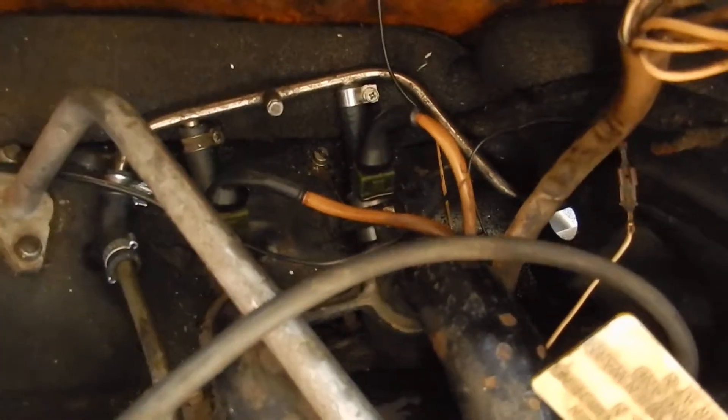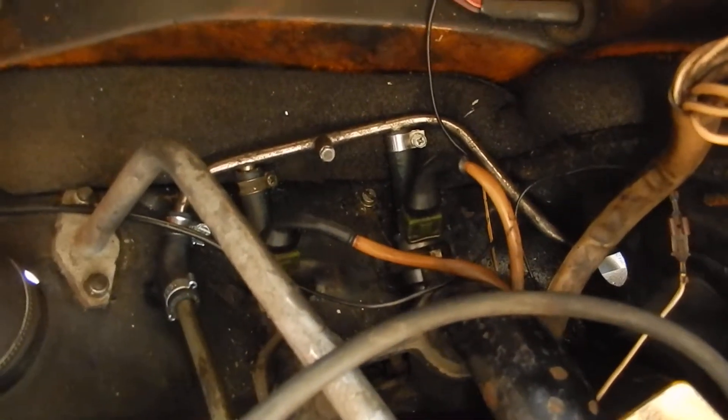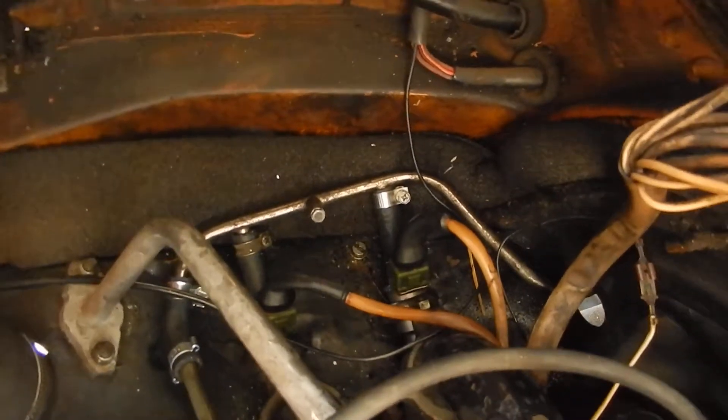I did find some leaks down in there where the fuel injectors were, and those were all the O-rings on the fuel injectors being bad. I've since serviced the injectors — all new O-rings. So you just look around for smoke and see what else is going on.